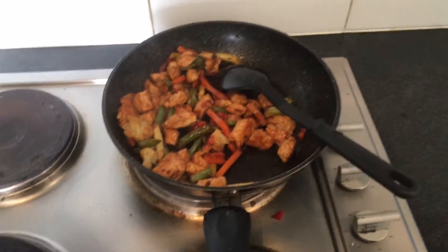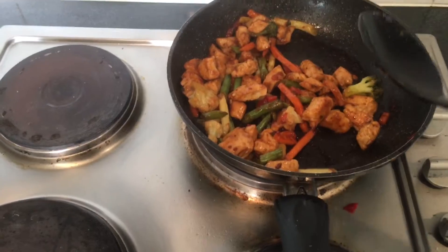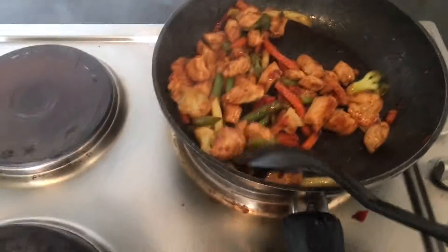Welcome back to another video. Today we're taking a look at hoisin garlic chicken and vegetables — it's a bit of a stir fry.